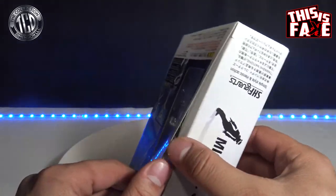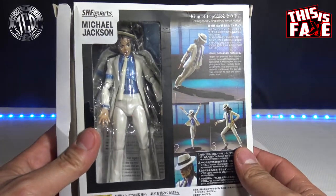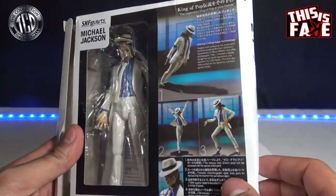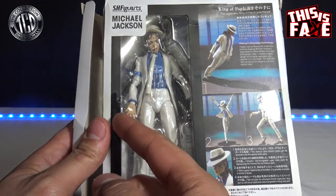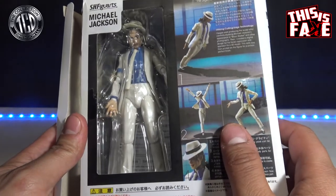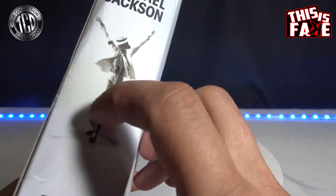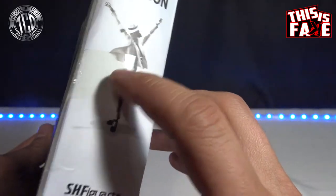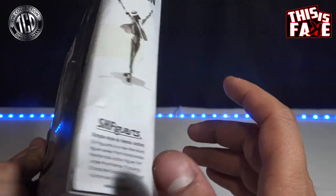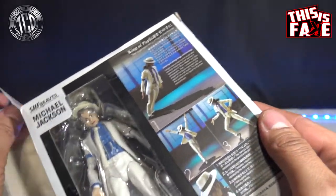Let's open this up. The box they got pretty accurate from what I was looking at online. His stance is all messed up, though. The tape is over onto the plastic holding it down right here — pretty sure Figuarts wouldn't do that. And the tape is yellow on it if you can see that. So Figuarts isn't going to send out a toy like that, from my recollection, for everything I bought from them.